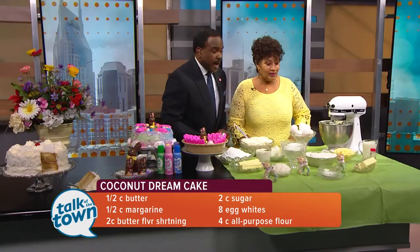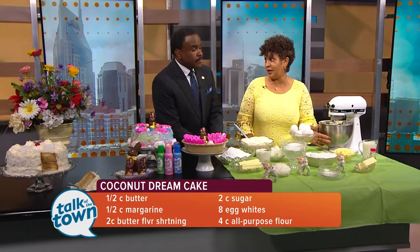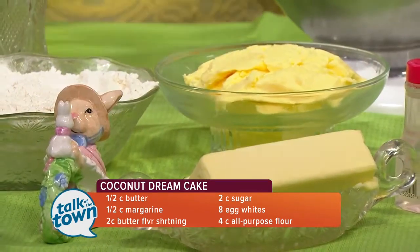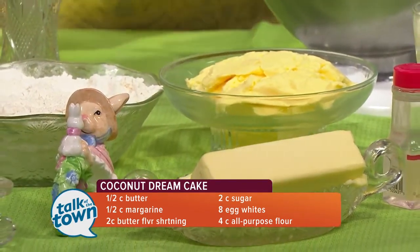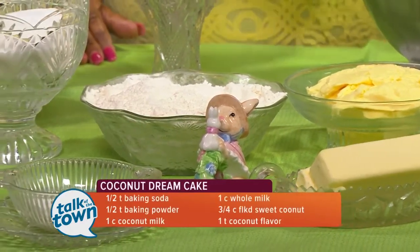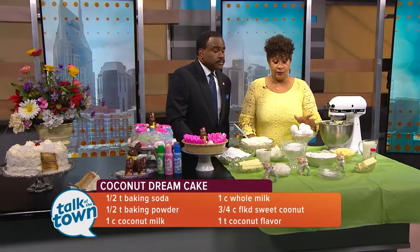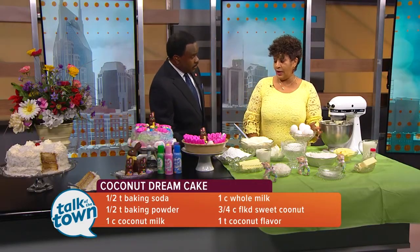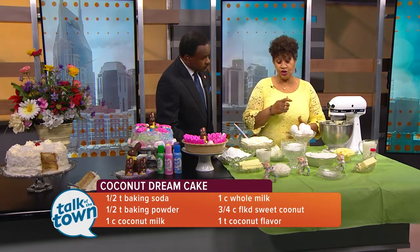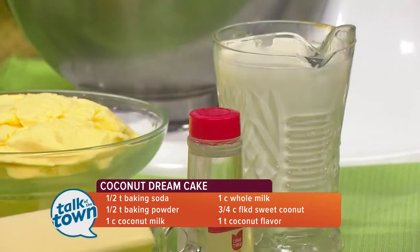So you start off with your basic ingredients. We use butter, margarine, and butter flavor shortening. You want your coconut cake to be very moist. And we use coconut milk and whole milk. So you have your flour and your baking powder, baking soda, your sugar. And we use egg whites.